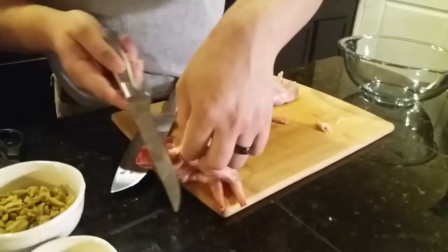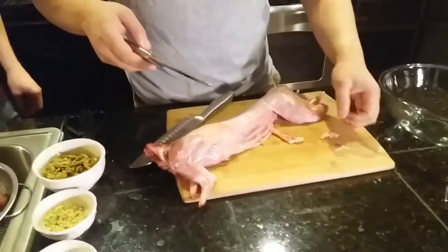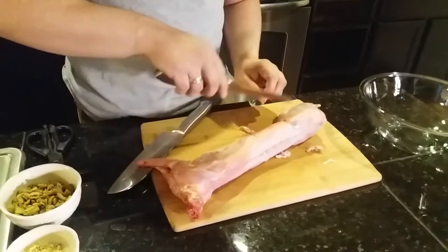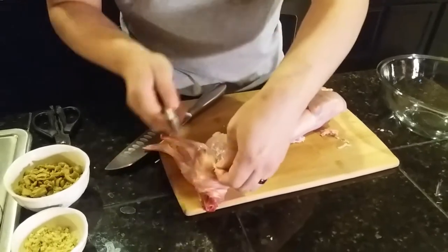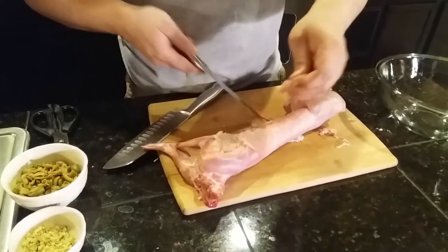It's very important to make sure you get all of the fat off of the rabbit. Unlike a chicken, the fat can taste very, very unpleasant. Once again, I want to go ahead and work on both sides — take off any sinews, any chunks of fat. This is going to be very rough because when we're cutting the rabbit, we're going to get a little bit more detailed.